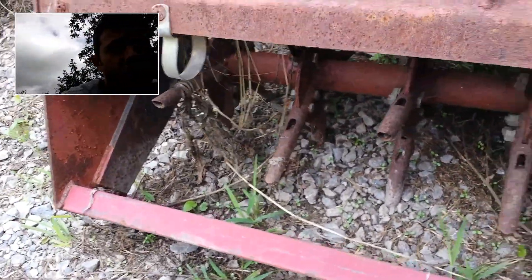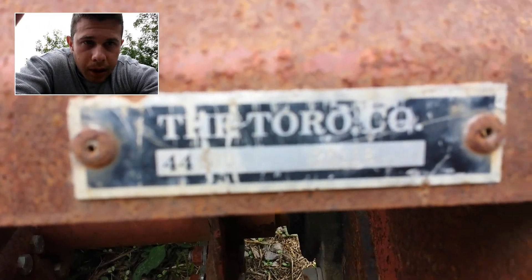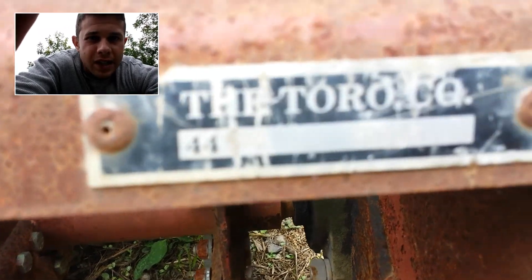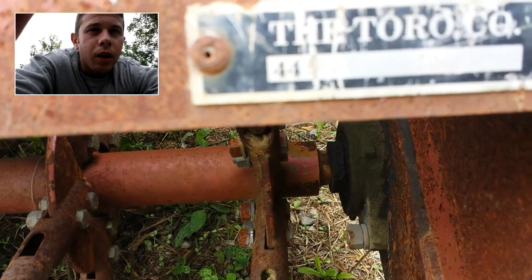What I have here is some type of a Toro aerator. I'm going to show you the serial number plate. Here we have the serial number — it looks like the model is 44890 and the serial number is 30118.